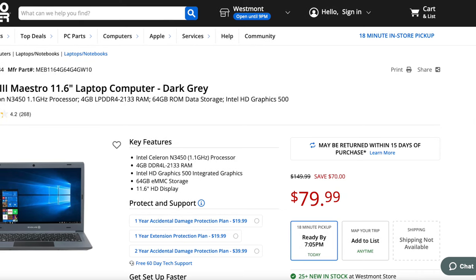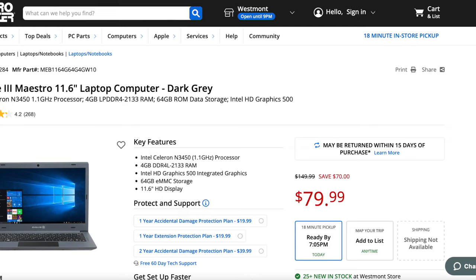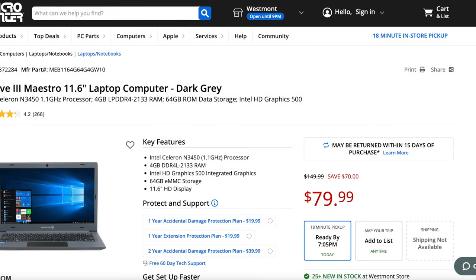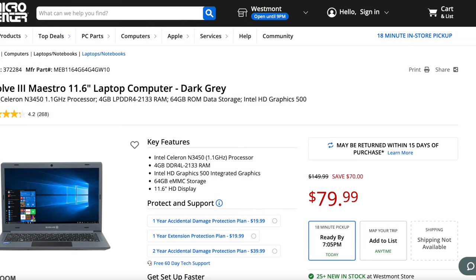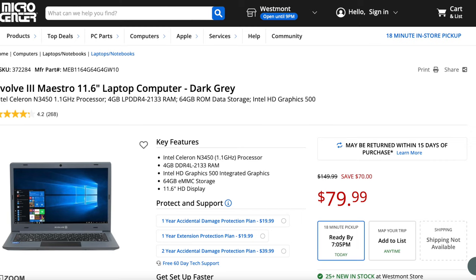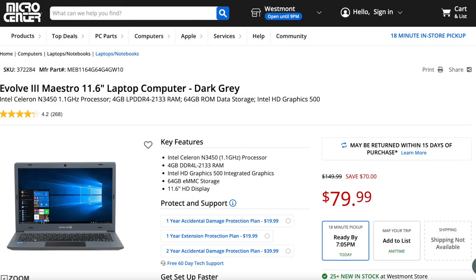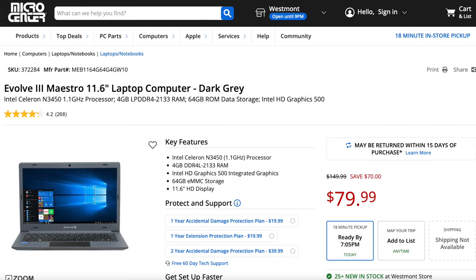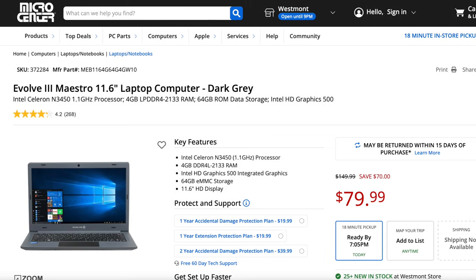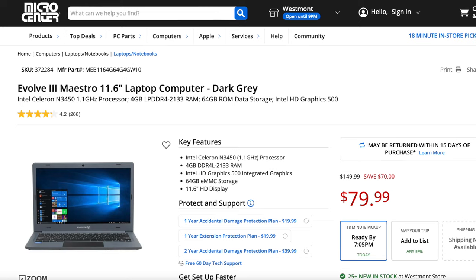The advertised price is $79, but if you ask a cashier at Micro Center, they can reduce the price to $49 by having you sign up to be a Micro Center member. This membership has no recurring annual fee, but they just want your email so they can send you promotional material.